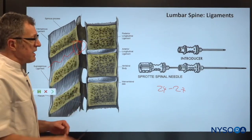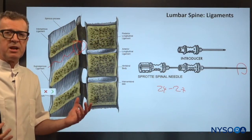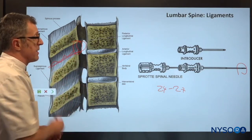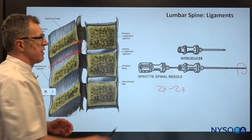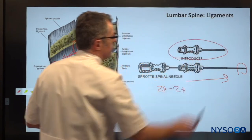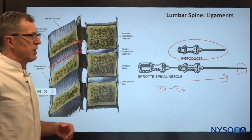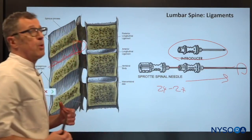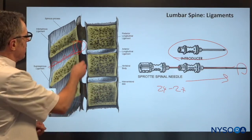In addition, the needles used in modern practice are actually blunt-tipped needles, which makes it even more difficult to advance through all of these ligaments. This is why every time we do a spinal injection, you always combine a tiny spinal needle with an introducer. The introducer is a larger gauge needle that allows the tiny needle to be placed through it and supports the tiny spinal needle on its way towards the intrathecal space.